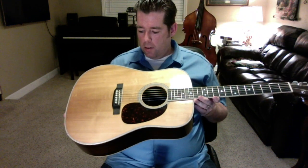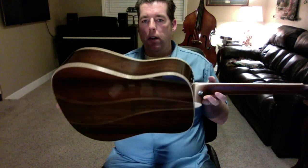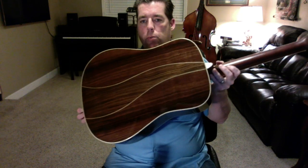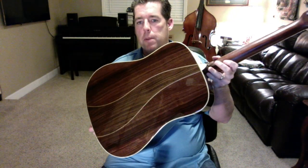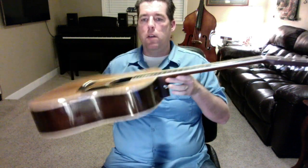This one has a torrified European spruce top. It has maple binding and it has a pickup install, which I'm not using for this video. And it has this really cool swirly three-piece Indian rosewood back and sides, and a matching headstock overlay that matches the back and sides.